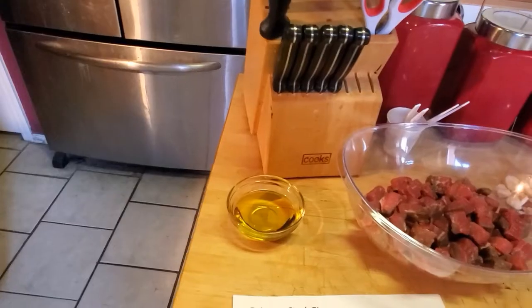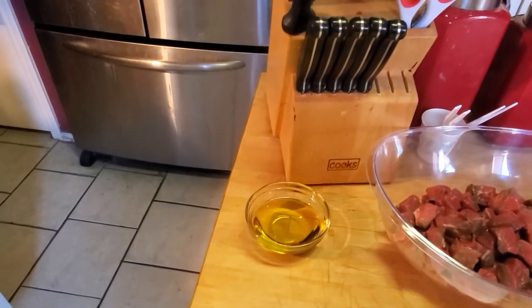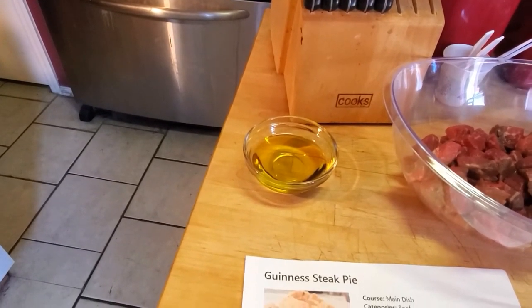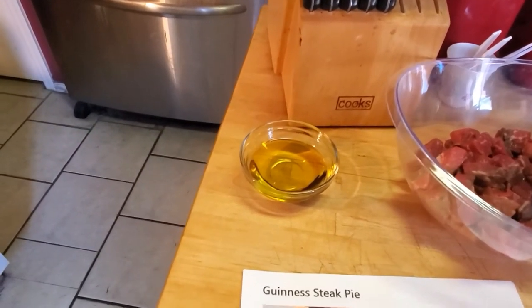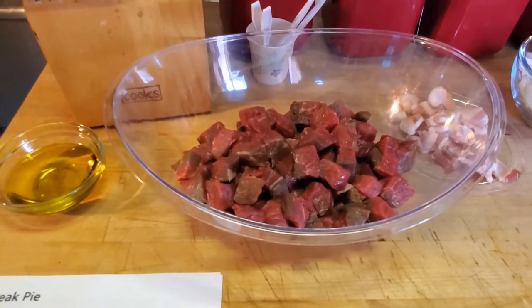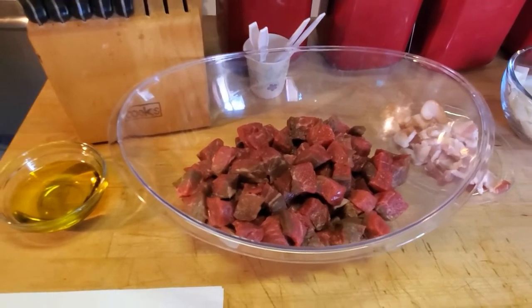All right guys, I'm going to switch around the direction of the video. Let's go ahead and talk about the ingredients for Guinness and Steak Pie. We're going to start off with three tablespoons of olive oil — it does get divided through the cooking process but the total amount needed is three tablespoons. The recipe calls for one pound of cubed beef but I'm cooking for a lot of people today so I upped that to about 1.75 pounds of cubed beef.